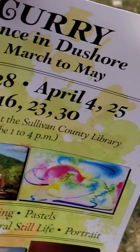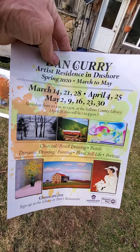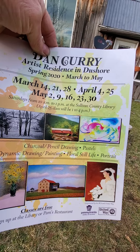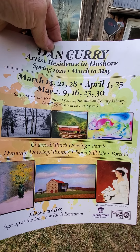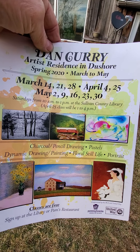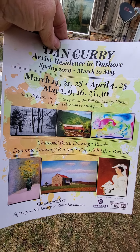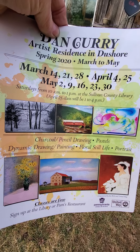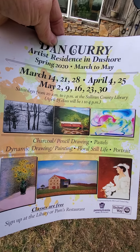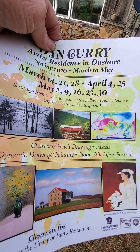This is going to be a two-part video. I'm going to show you a poster that we just created — I have the smaller format here. I was supposed to do another residency right in Dewshore; the dates on here are for the 14th, and I was there on the 14th but only one person showed up. These are some of my other subjects — you can see I've done a portrait, a still life of flowers, and the one in the upper right-hand corner might be similar to what I'm going to demonstrate, more or less a free form.